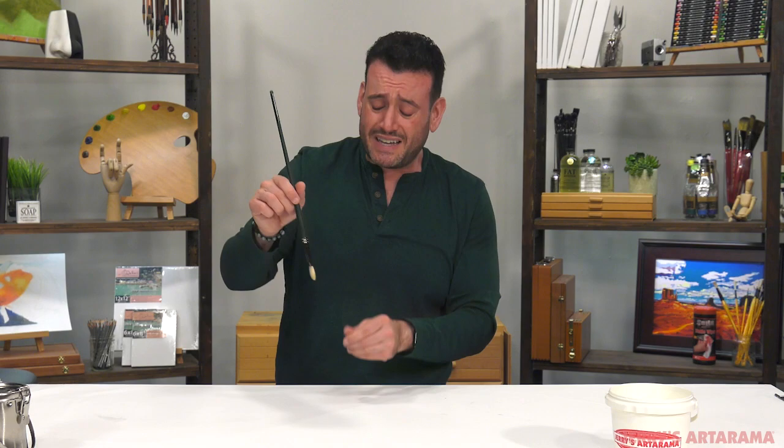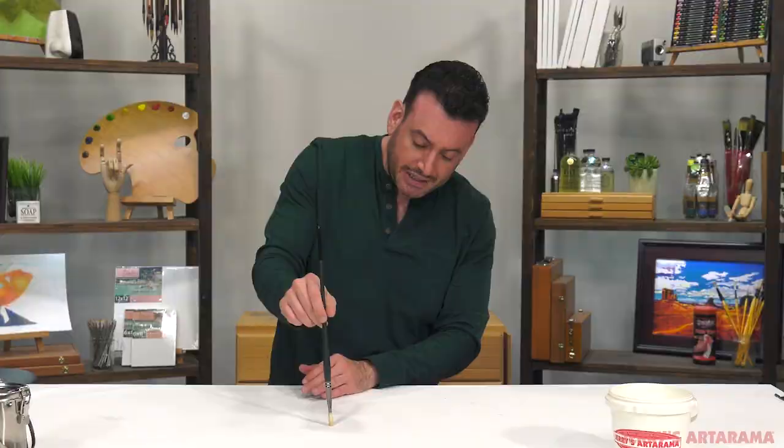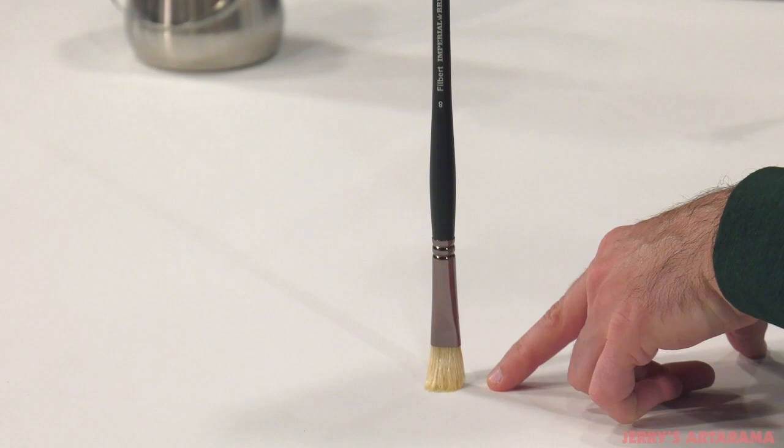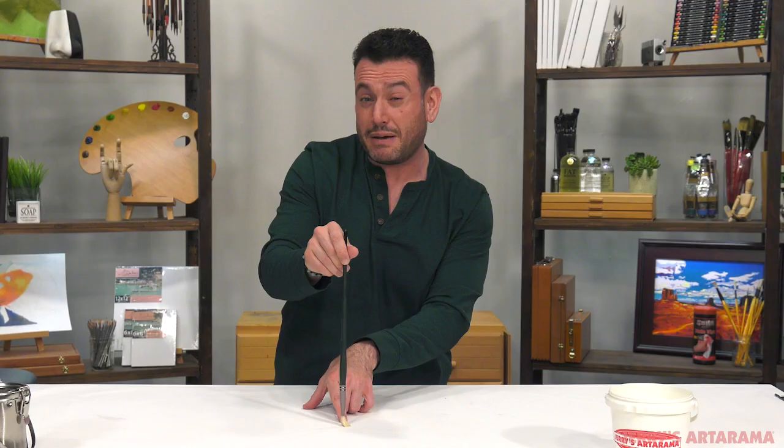Possibly even worse: you don't want to store them face down in a jar either — that's a no-no too. Face down in a jar, you're going to be leaving your brush with the very precious bristles smooshed at the bottom. This is going to cause damage over time to your brush, and it might not even take that much time.